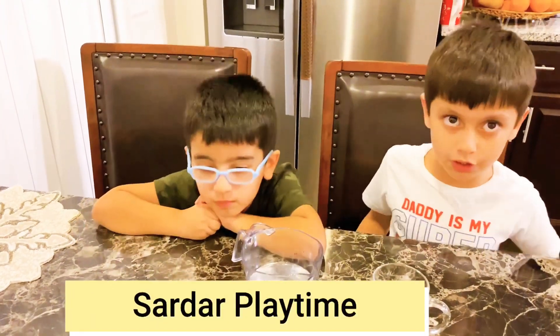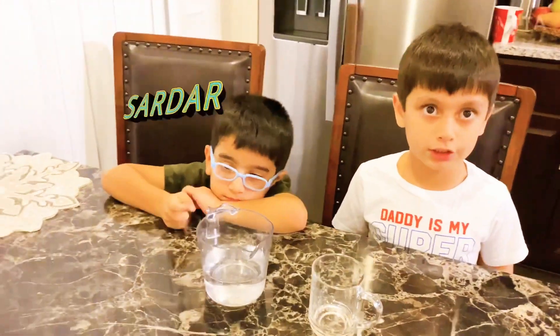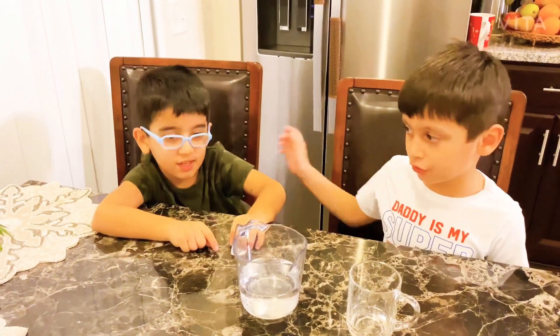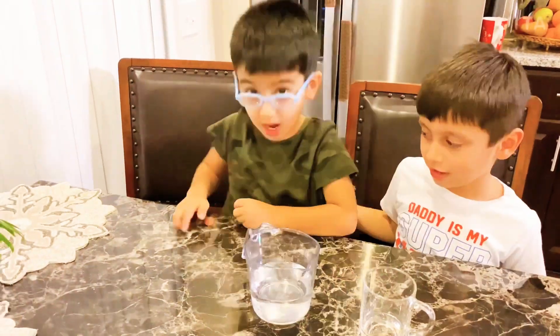Hey guys, this is Sarah Dwarf and Sarah Dwarf. This is my birthday, and it's my birthday. It's my birthday, and my best friend. Hi!